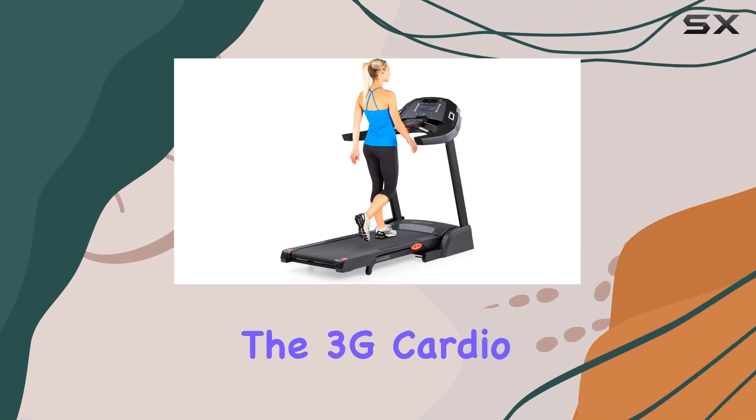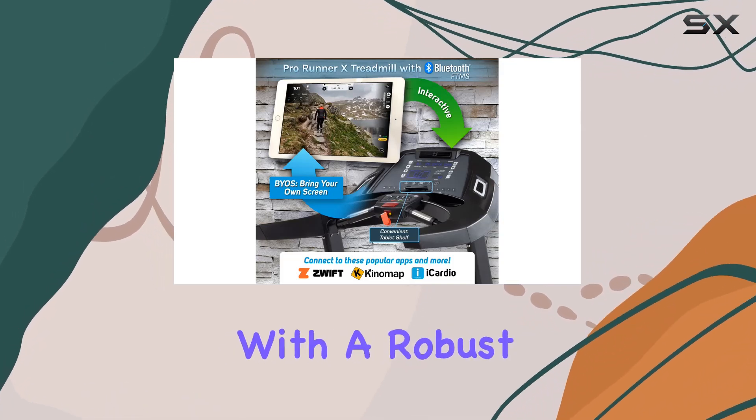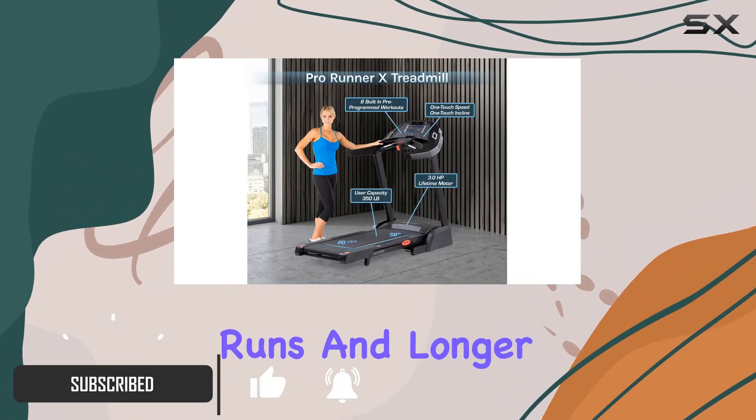Today, we're diving into the 3G Cardio Pro Runner Treadmill, a silver beauty that blends commercial-level quality with space-saving convenience. With a robust 3.0 HP motor, this treadmill is a powerhouse, catering to both high-speed runs and longer distances.